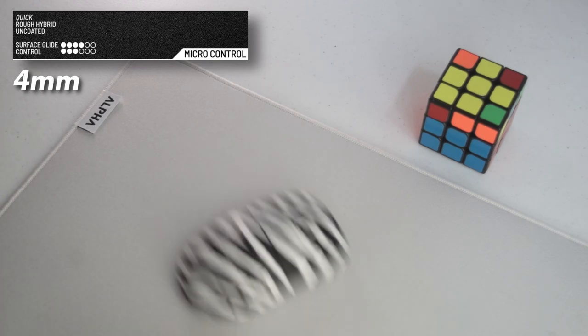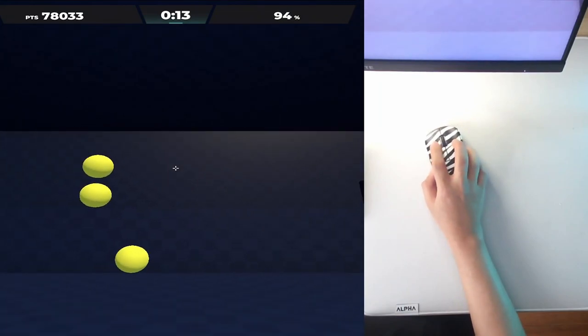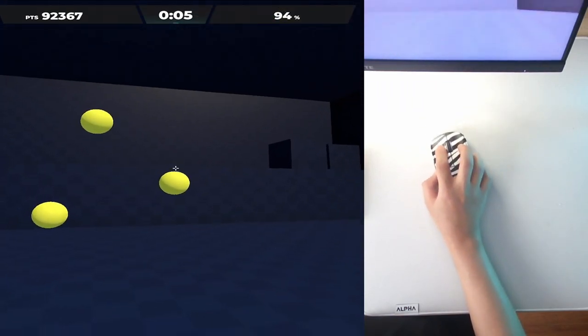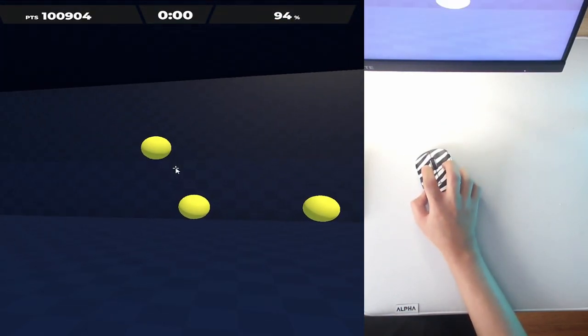The next pad is the Micro Control. It's 4 millimeters thick, a hybrid pad with a rough surface but good control. My first impression was that it's almost like the Artisan Hien but with more speed, starting at 650 pesos or $11.50. It is the most consistent pad for me — I may be biased since I've been playing on it for over six months. It's a quick pad with really good stopping power, and my micro adjustments feel great on it. If I can only recommend one pad, this would be the one.